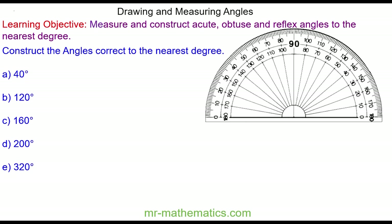Hello and welcome to our lesson on drawing angles. We're going to draw a 40 degree angle using a ruler and a protractor.